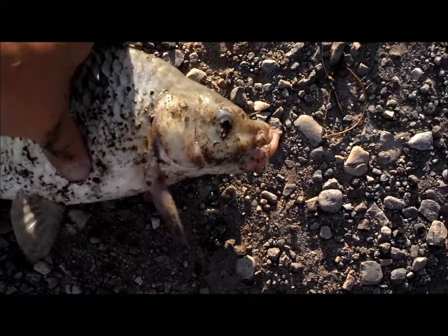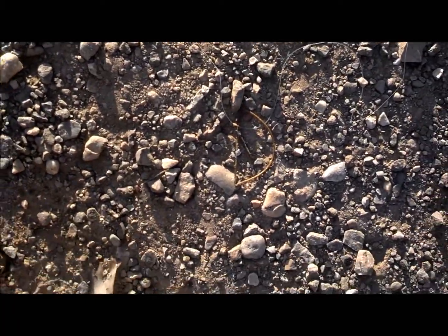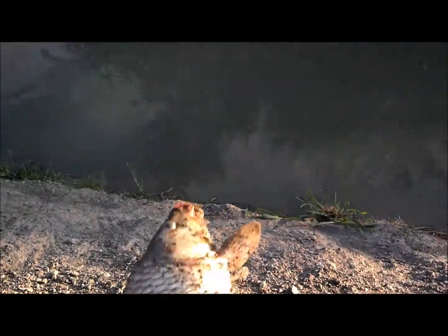Just got me a carp — pretty good sized one. Probably a pound and a half. I don't know, what do you guys think? Maybe two pounds? Yeah, I'd say two pounds. I need to get me a scale.